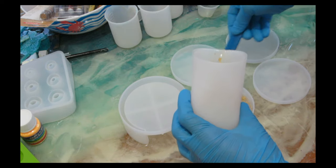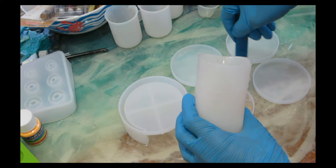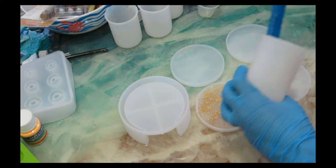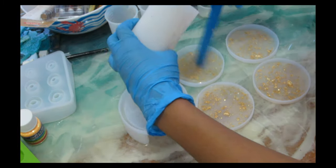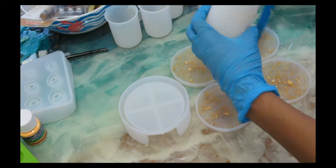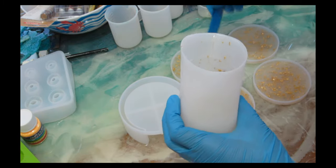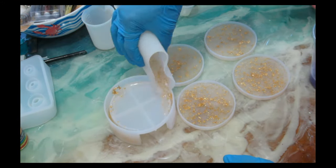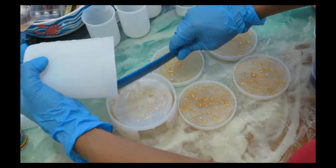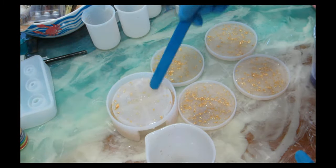For my base, I'm going to use the gold flakes mixed with the clear epoxy and pour that into the bottom part of the mold. Make sure when you put it in you tap the mold a little bit so you don't have any air bubbles trapped on the sides, because the sides are kind of hard to work with. Start removing air bubbles as you're putting more color into your mold.